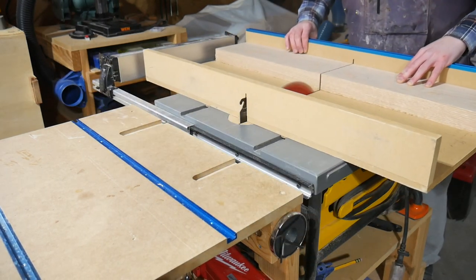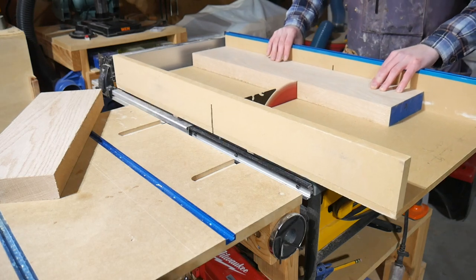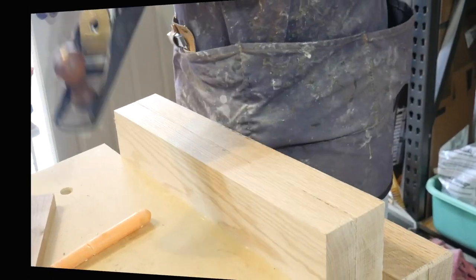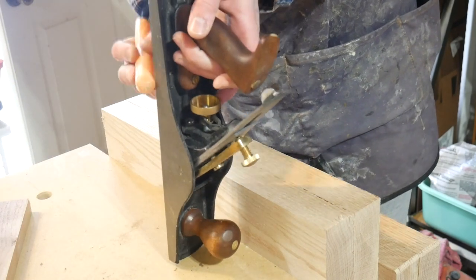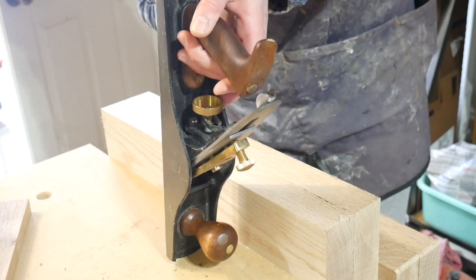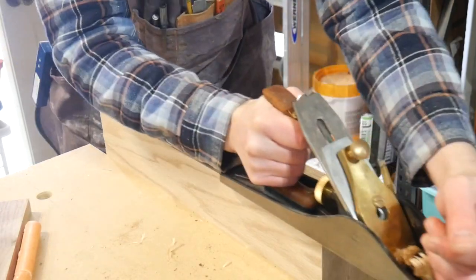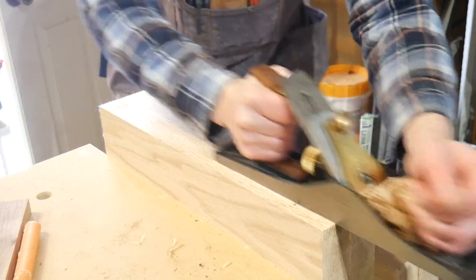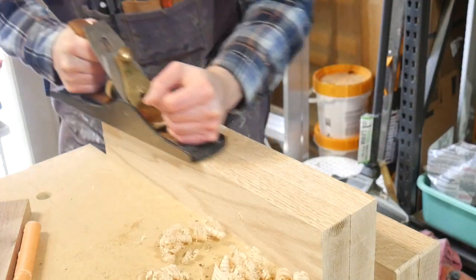I'm cutting this into the proper dimensions a little oversized to fit that laser-cut template you saw there. I printed up that template and just cut it at a local maker space on the laser cutter. And then in order to joint the two edges for the glue up, I'm just putting them side by side in the vise and planing those so that they become perfectly flat and should go together pretty much seamless.